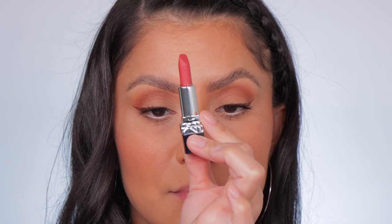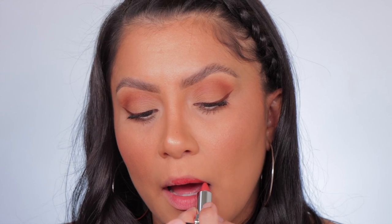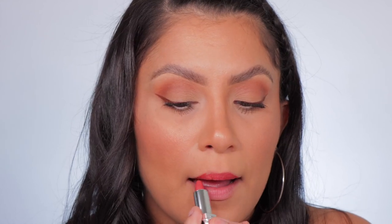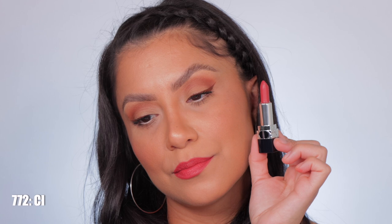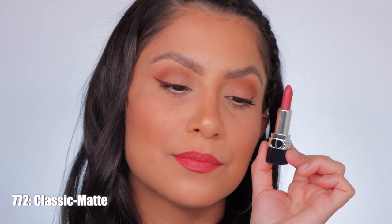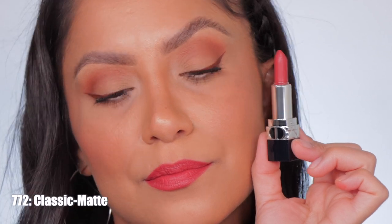Moving on to shade 772 Classic Matte. Here it is in studio lighting and in daylight — this is Classic Matte.